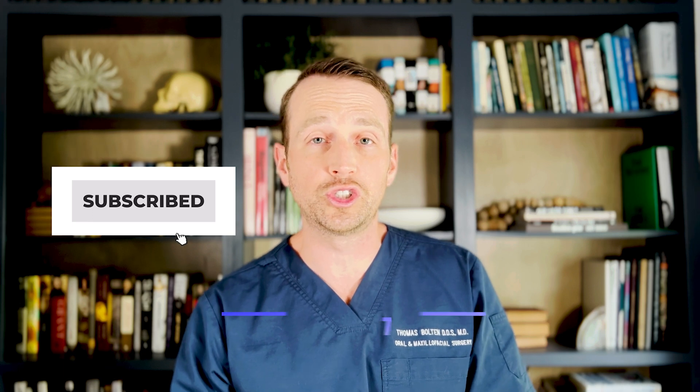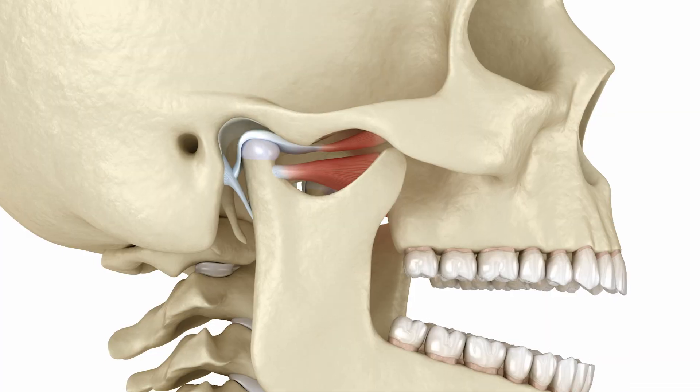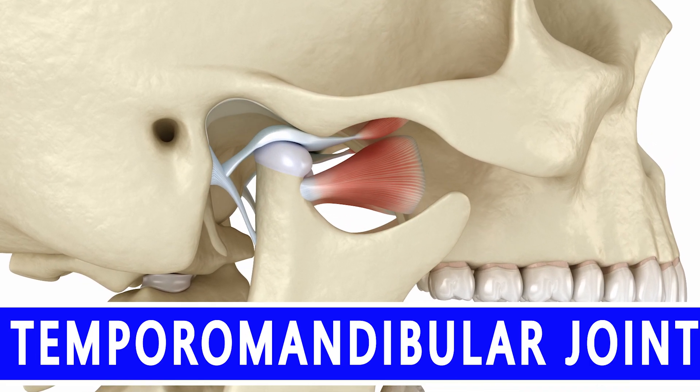Welcome to The Open Reduction, your channel covering all topics in oral and maxillofacial surgery. I'm Dr. Tom Bolton, and today we're going to watch an arthrocentesis of the TMJ — the temporomandibular joint, the joint that controls the movement of the lower jaw.